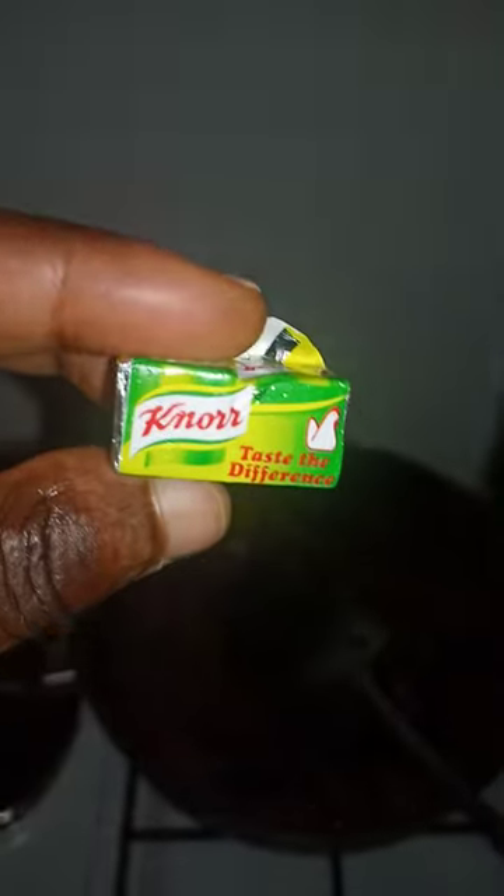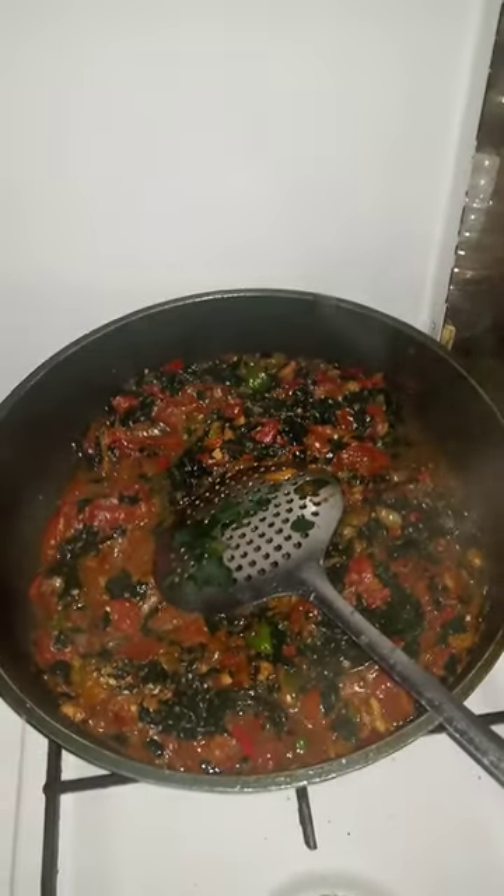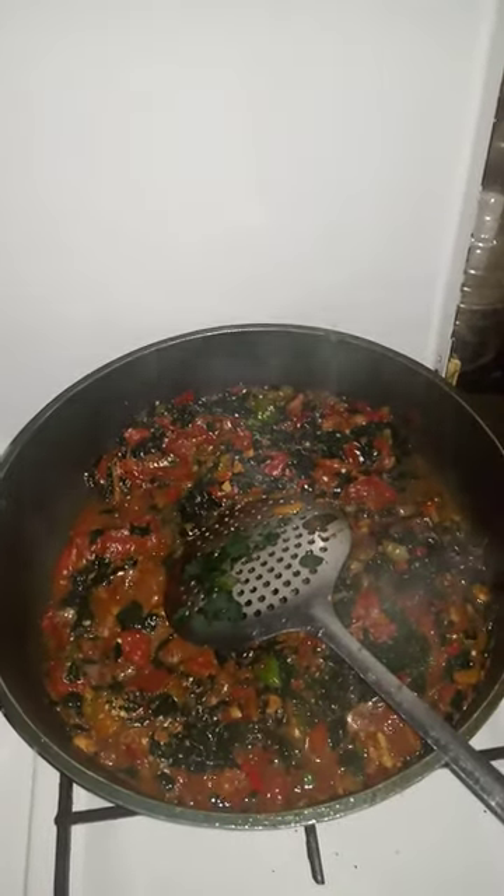We're going to add this in and use our secret ingredient. Even baby wants to touch! We're going to let it simmer for a bit. Here it is, and when it's done I'm going to serve it with some eba. We'll see you guys when it's ready.